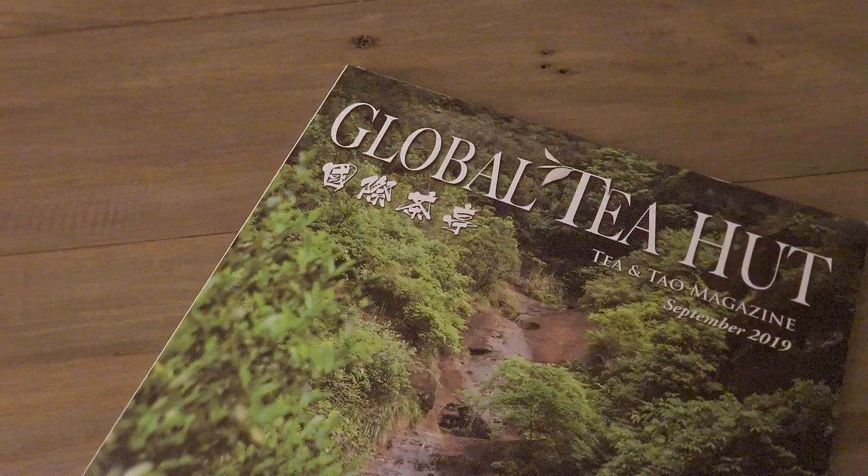I subscribed to the Global Tea Hut magazine and they did a feature on Wu Wee Oolongs back in September 2019. That really piqued my interest and I thought I'd try out a couple. I'd heard good things about Wu Wee Origins through some online reviews and from watching TDB videos on YouTube.